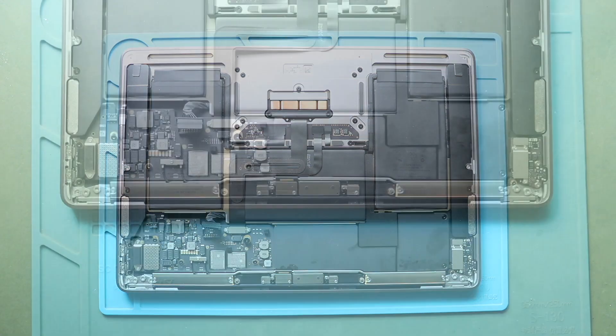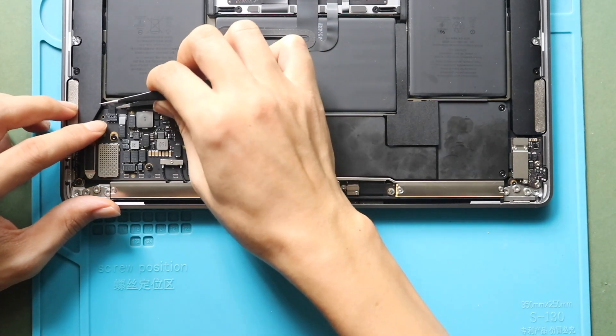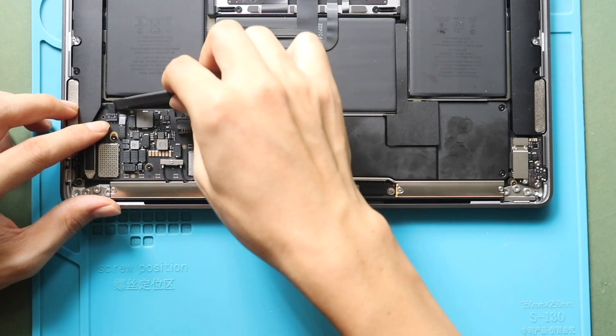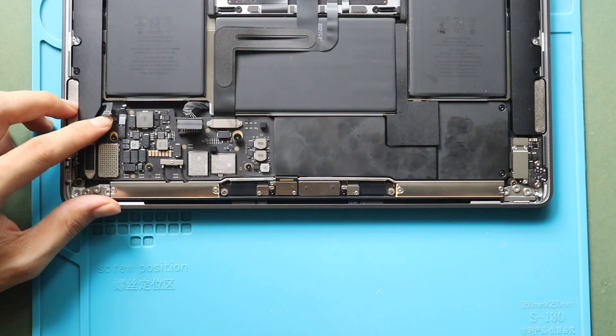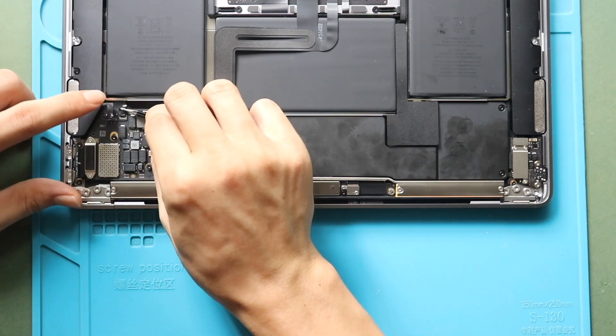To remove the LCD connector cable, the logic board must be removed from the body. First, disconnect the left speaker plug from the board. Next, lift the tape and release the lever holding the microphone connector.